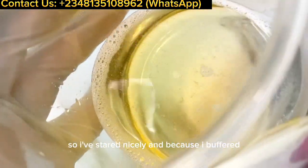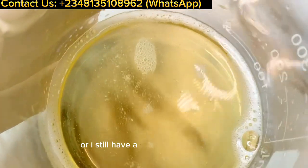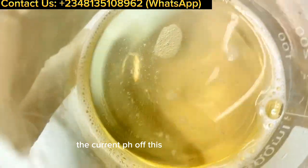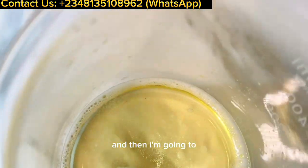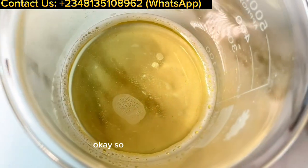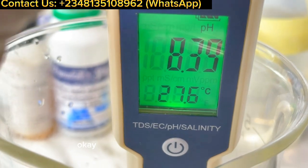After stirring nicely, because I buffered the surfactant phase with L-arginine, I still have a very clear solution. Next I'm going to check the pH of the wash as it is now. I want the final pH to be at six. After checking, I'll adjust the pH and then add my gel phase and finally the Germall Plus preservative.